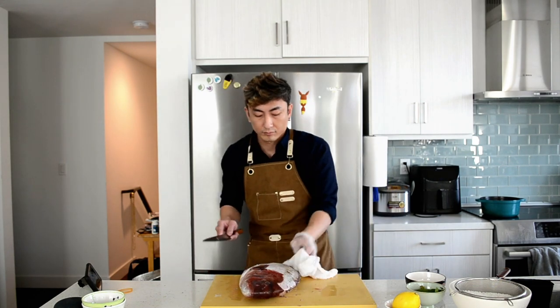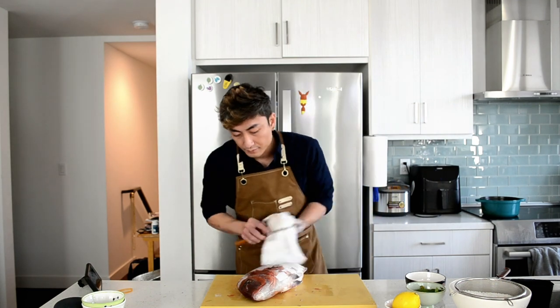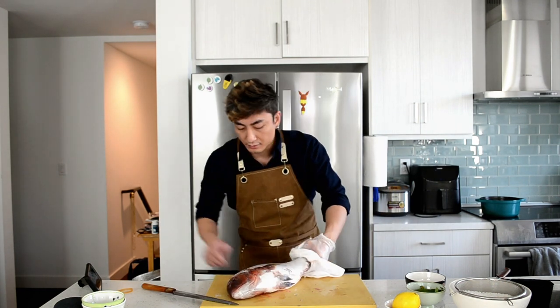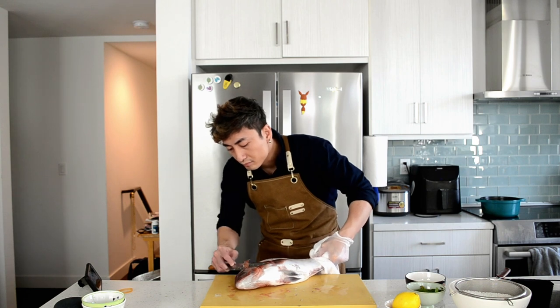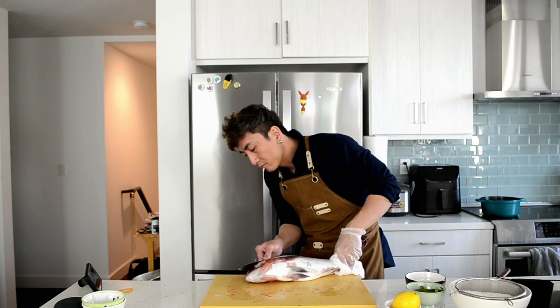Also, be careful of your fingers and hands — you don't want to get hurt just by the fish. If you are a beginner and have never done that before, I will say just take your time, because some wild fish can cause infection. I have a few friends who were sent to hospital before, so make sure to be careful, okay?